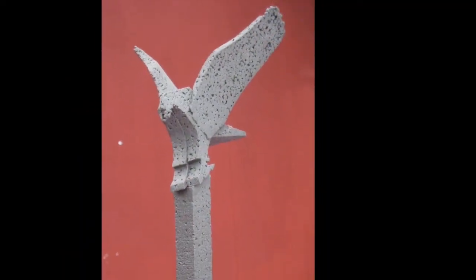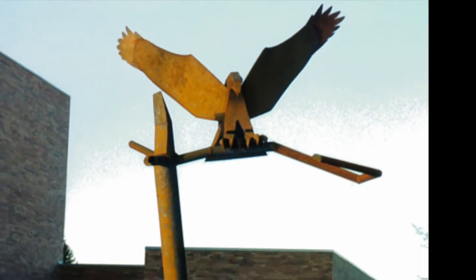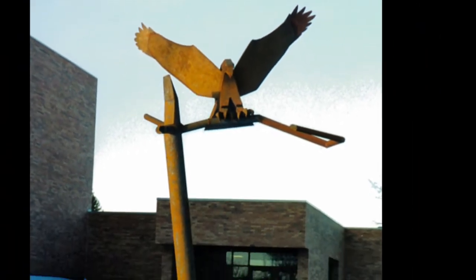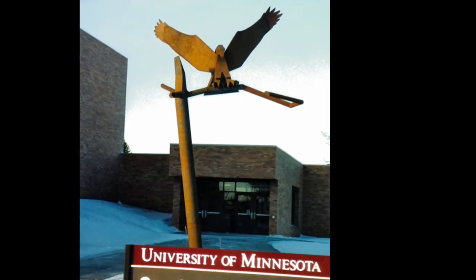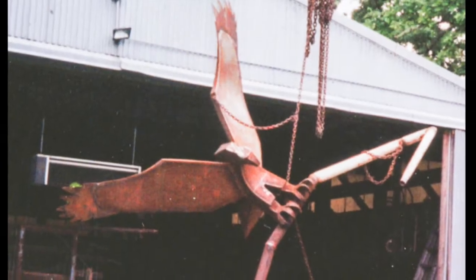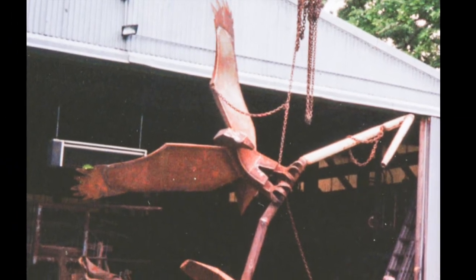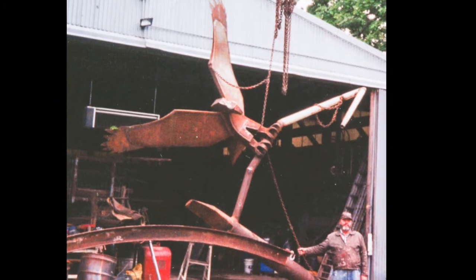The University of Minnesota in Crookston asked me to make a golden eagle for them. You saw the styrofoam maquette — that's a little model of what I proposed to do. Here's the piece here, and this is me making it, so you can get some concept of how big a scale the thing is.